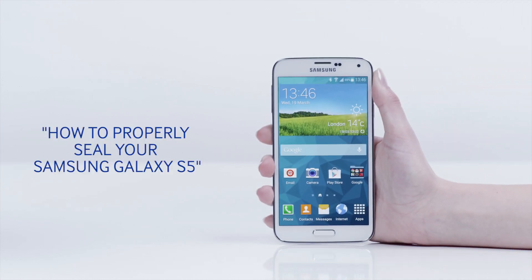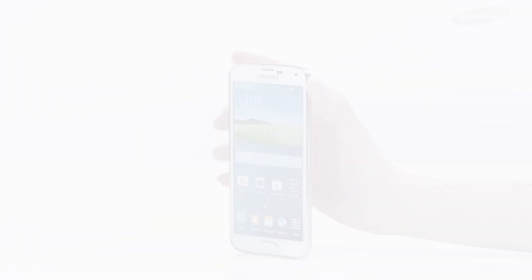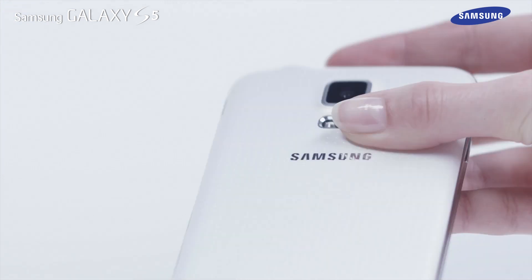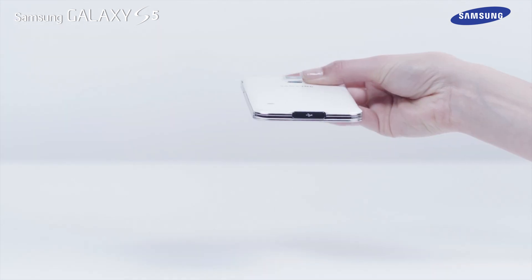Hello and welcome to this step-by-step video in which we will show you how to properly seal your Samsung Galaxy S5. Your Galaxy S5 device may be damaged if the back and multipurpose jack covers are not tightly closed and water or dust enters the device.